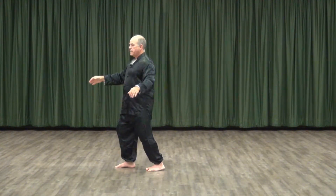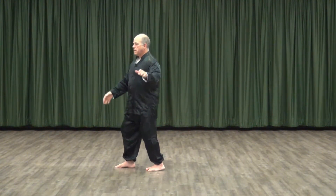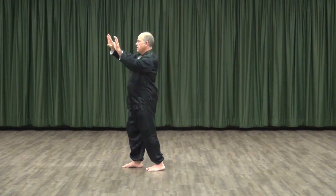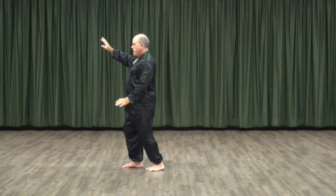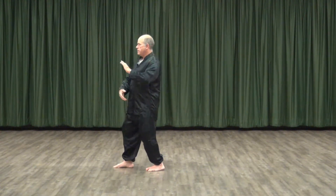Parting the horse's mane is just one example of how we take our basic circle pattern and its variant — the split rhythm — and develop one of our primary Tai Chi movement patterns.